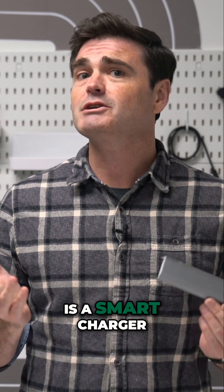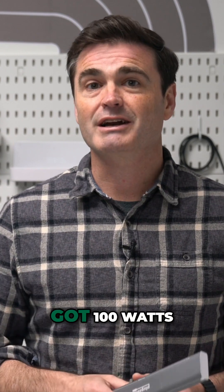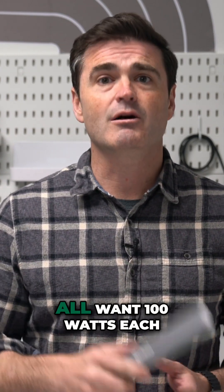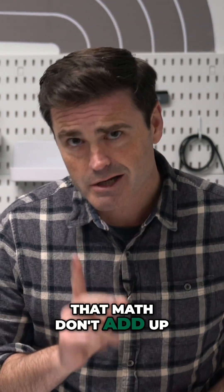While the PS10CC is a smart charger, it's not magic. So let's break it down. Let's say you've got 100 watts coming in and you've plugged in 10 laptops and they all want 100 watts each. Well, that math don't add up.